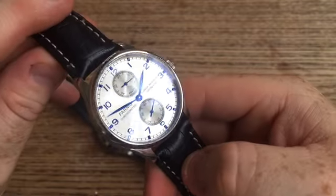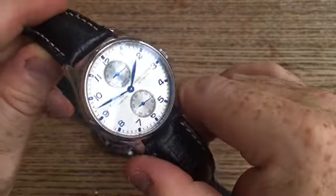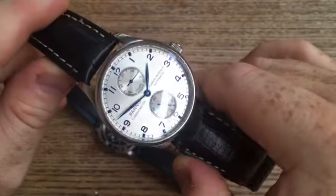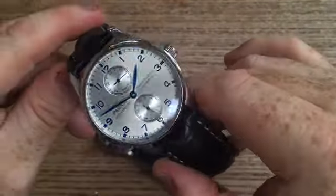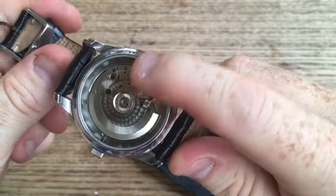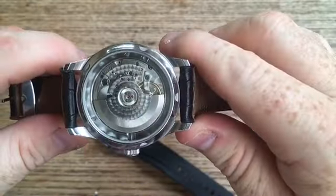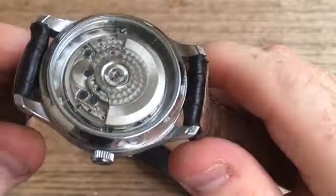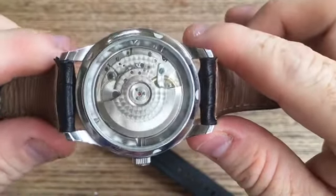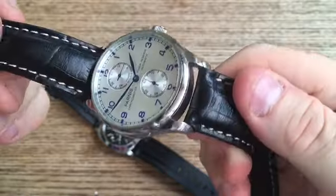For somebody who doesn't really have the money to purchase an IWC at five, six, seven thousand dollars, from ten feet away this just gives the owner exactly the same feel. It's beautiful. The back is a display back. I'm not too keen on how they've done it — it would have been better with a bit of a metal surround to make a smaller window. But the movement is clearly well-decorated with circular graining, blued screws whether chemical or painted — don't really care. Just a good quality movement. Not particularly noisy. Just a great watch.